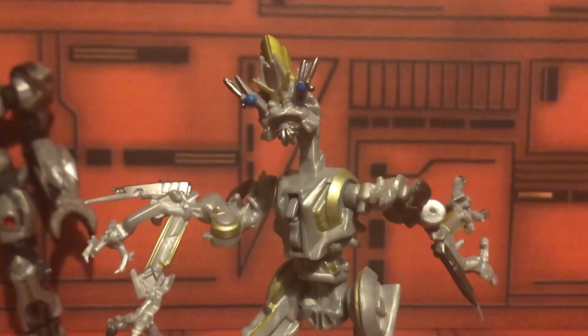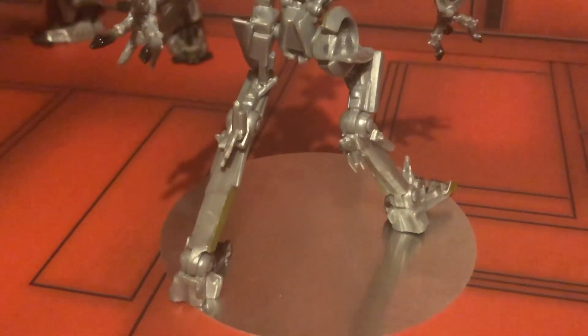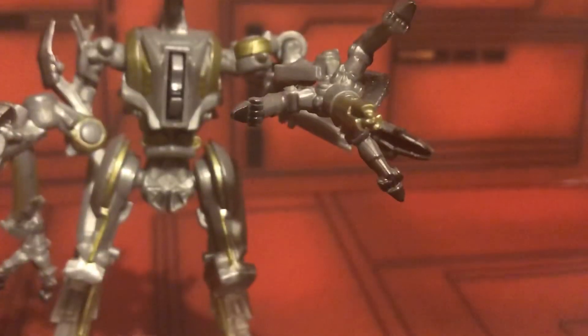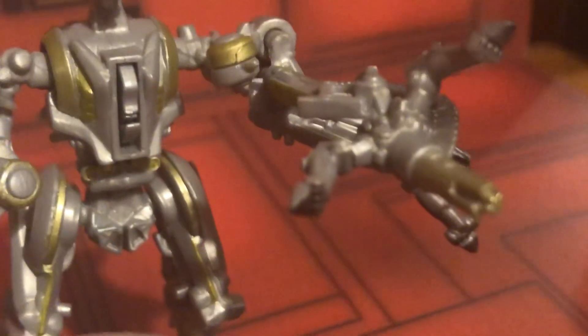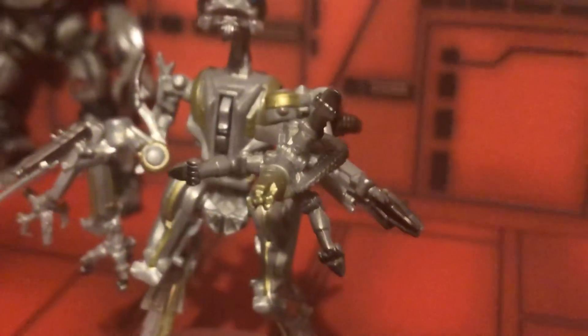Here we have Frenzy. This is, without a doubt, the most accurate Frenzy you'll ever find. He also has a little button you can press that launches one of his little shurikens — it's really small but really nicely detailed. They slot right back into his chest, almost like a cassette set for Soundwave; it's actually really cool. And here he is with his gun — it's really, really nice looking, looks exactly the way it did in the movie. This figure is really, really nice. I like it a lot.